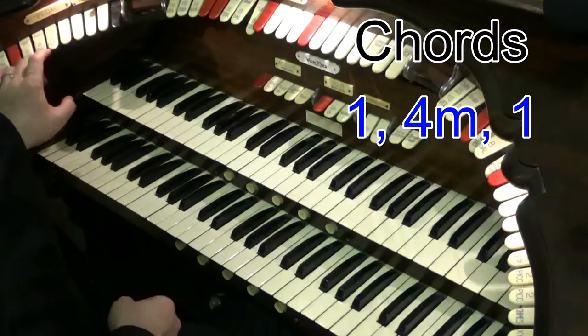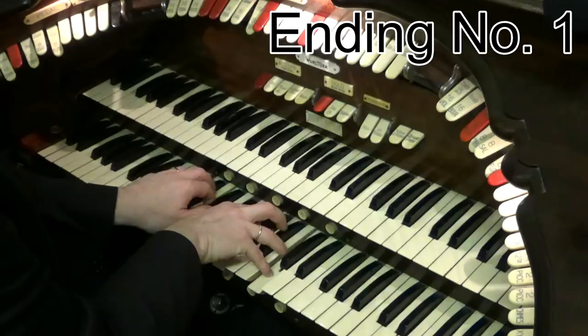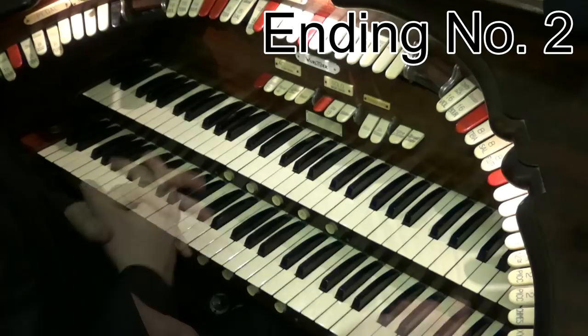Lovely on ballads — especially if you do a little pause on the ballad, something like this. So G, C minor. Really, really pretty for those ballads.